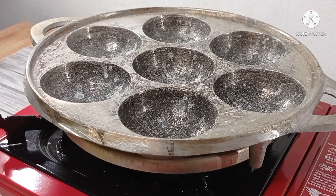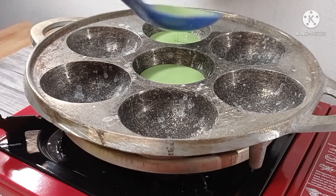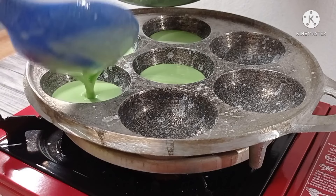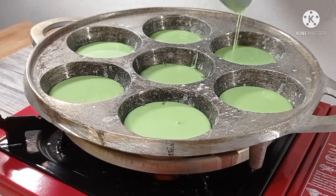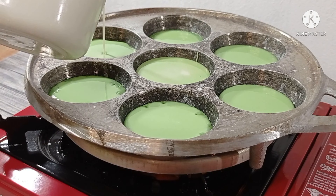The pot is hot. Then we'll pan the water, and we'll pour the water like this, so that the pot is clean. Then I put the adonan (batter) like this — I put it in the red color. Next, I put it in the red color.